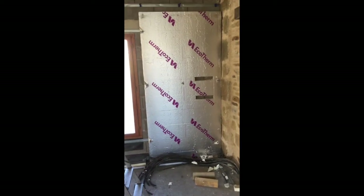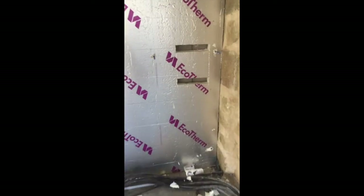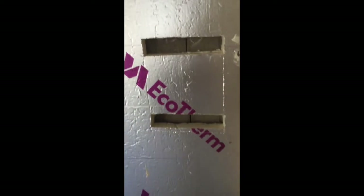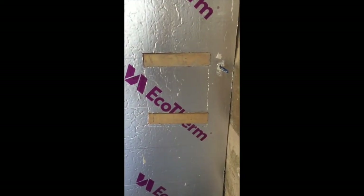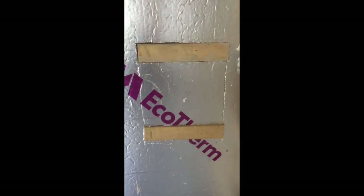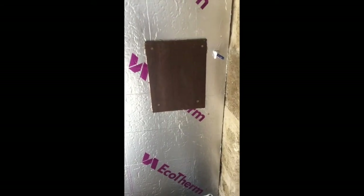I idiotically held the camera the wrong way so we're filming in portrait. But as you can see, I've cut two holes in the insulation where we can install two buttons of wood, and that will allow me to install a plate of wood which the electrician can install the fuse box to.